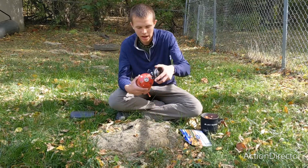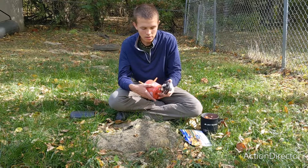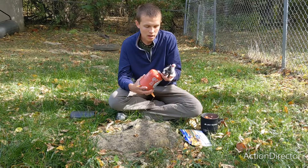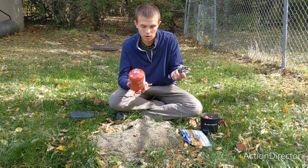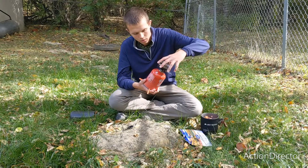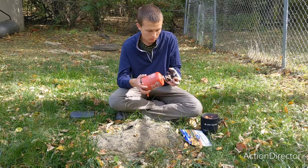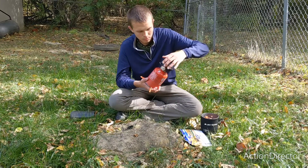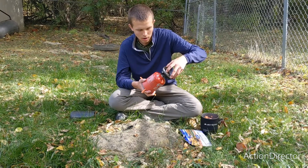The next thing you want to do is screw the burner onto the stove. You do not want to cross-thread the burner or the stove fuel. You don't want to cross-thread it, but you also don't want to let all the gas leak out — so don't do it too slowly. But also do not cross-thread them, because that's a pretty permanent problem.